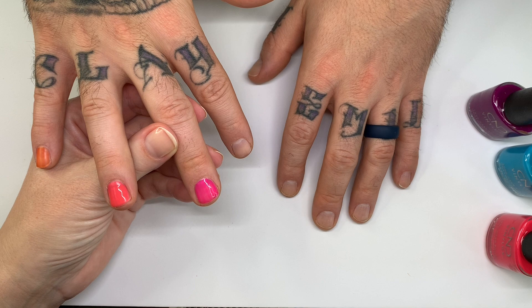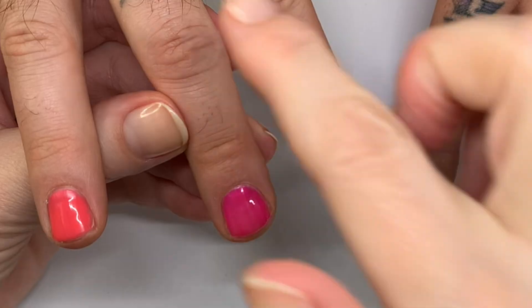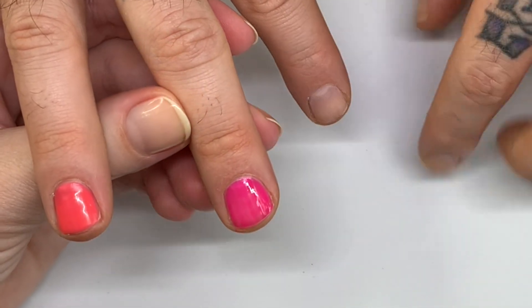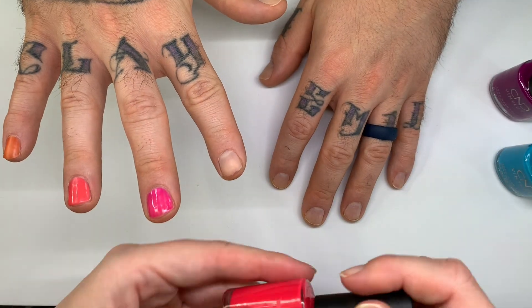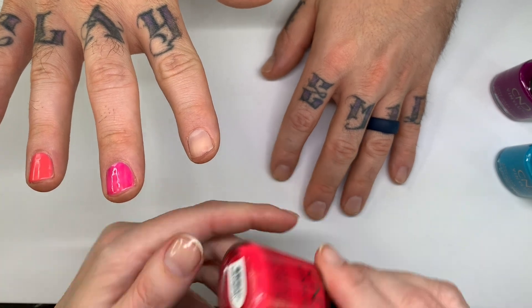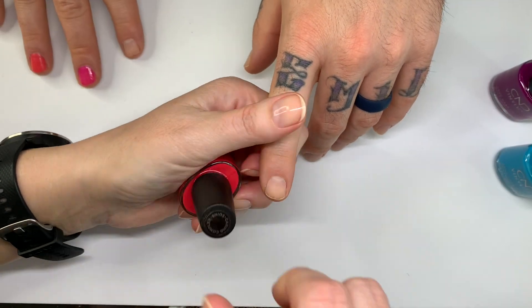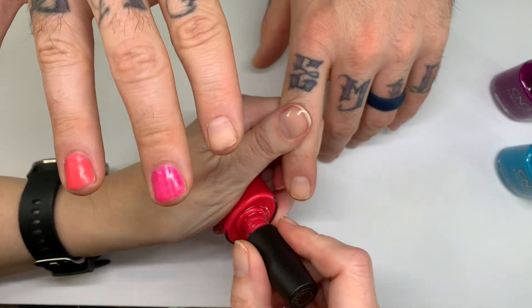We're almost finished fundraising. Once we raise a thousand dollars, he's going to wear a pink manicure and take it around town — we're talking hot pink. And I'm going to do an Instagram takeover, taking pictures around town with these hot nails.